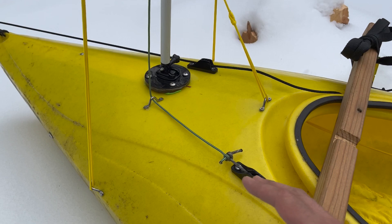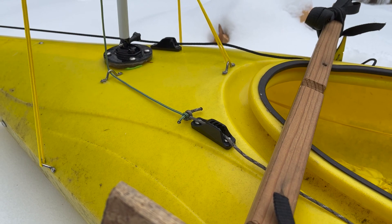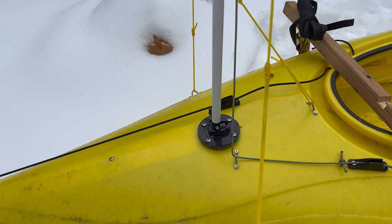This is the downhaul, which will take the boom and collapse it. I'll probably clean this up with one nice piece of cord once it proves that it does what it's supposed to do.